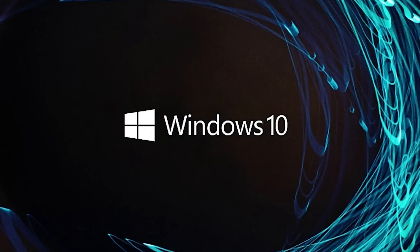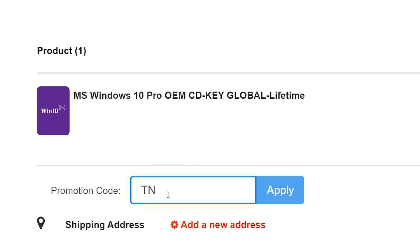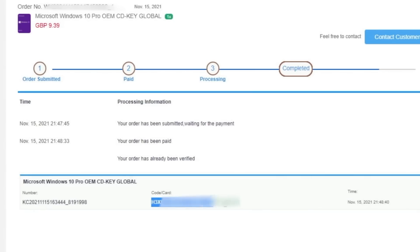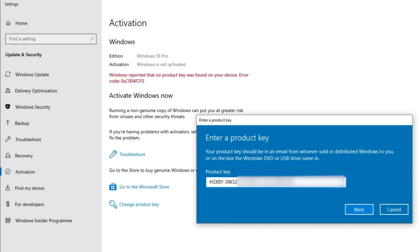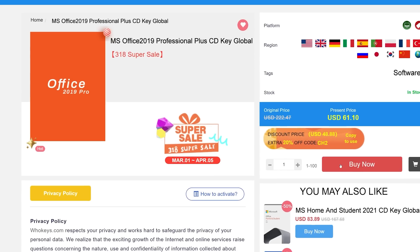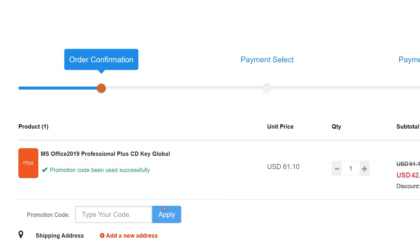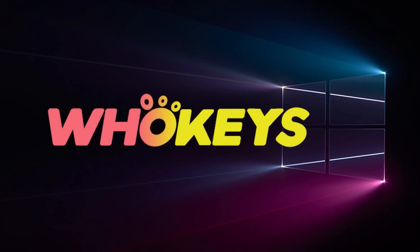Looking for a cheap way to license your Windows? Check out Hookies through the links in the video description. Make sure to use the code TN20 to get 30% off. Paste the license to the activation settings and you're all done. This license is for Windows 10, but you can upgrade it to Windows 11 for free. They also offer Microsoft Office 19 license — use the same code TN20 to get 30% off. Check out hookies.com in the video description below.